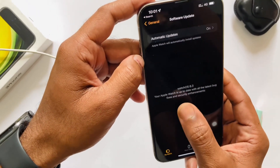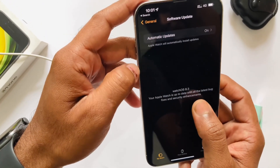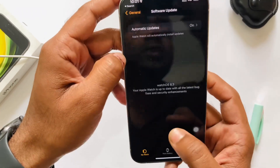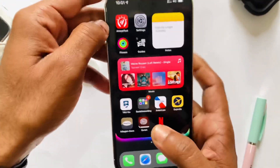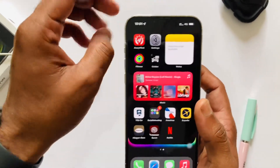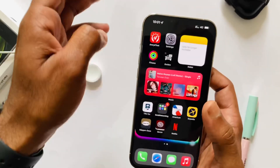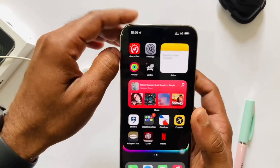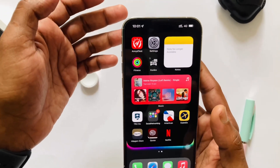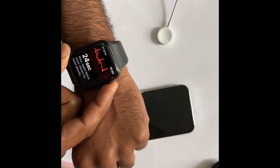After updating your Apple Watch, you have to reset your Apple Watch from the settings — phone settings. Before resetting your Apple Watch, make sure your Apple ID is signed out from your Apple Watch, because if you do the reset without signing out your Apple ID, it won't work properly.